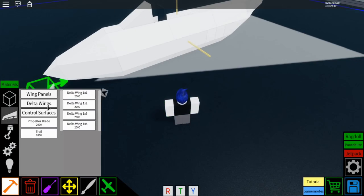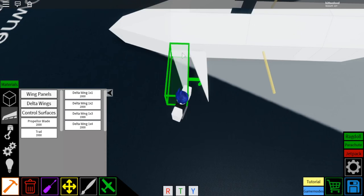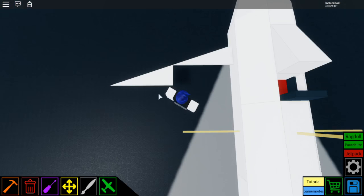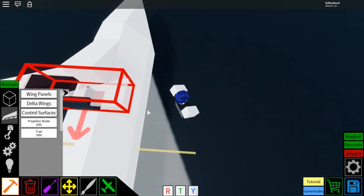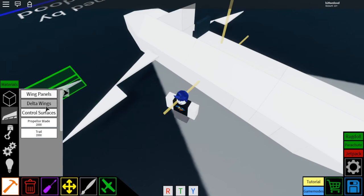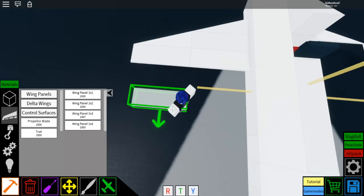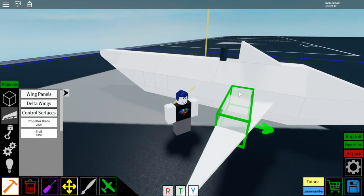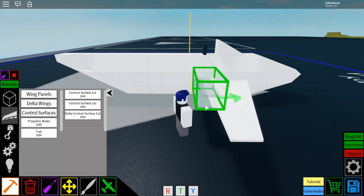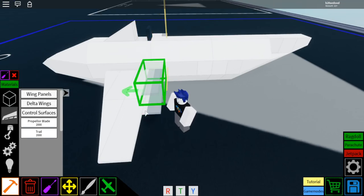Now we're going to place the wings. Go to delta wings, go to delta wing 1x3, and rotate it just like this. Place it right there on the second block part, then place another one behind it and one off the side. Delete the extra one — so it's a 1x3 and a 1x3. Do the same thing on the other side. Then go to wing panels, wing panel 1x3, and place one, two, three. Do the same on the other side. Then go to control surfaces, control surface 1x2, and put three of them right behind those previous wings on each side — one, two, three on each side.